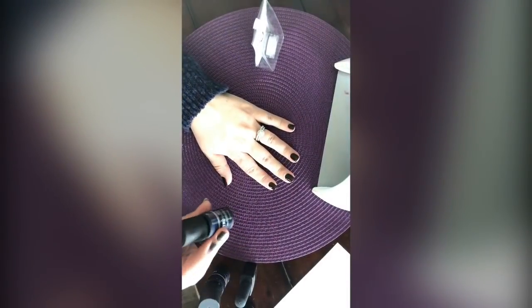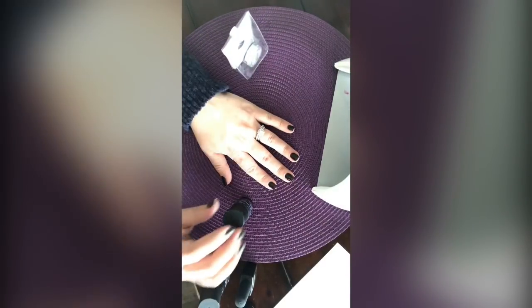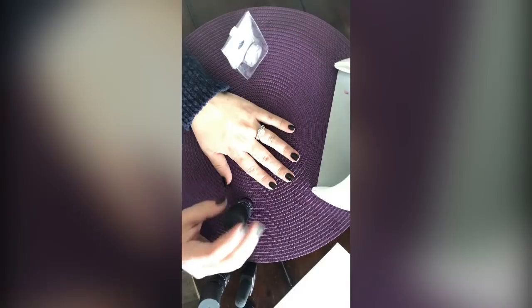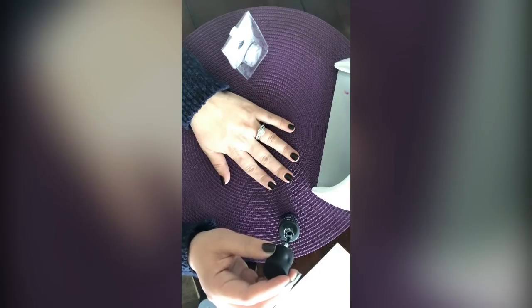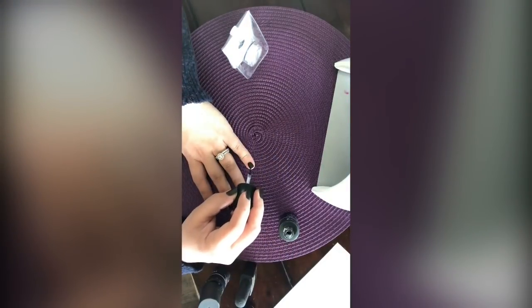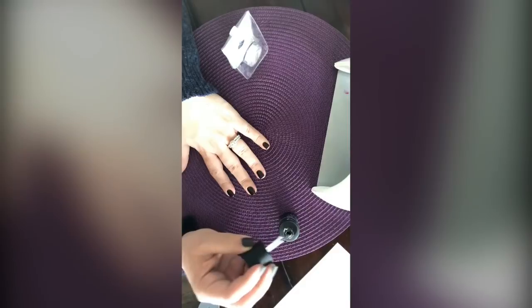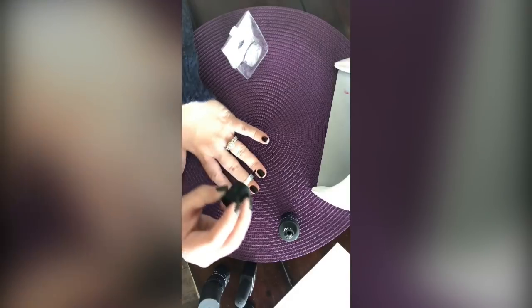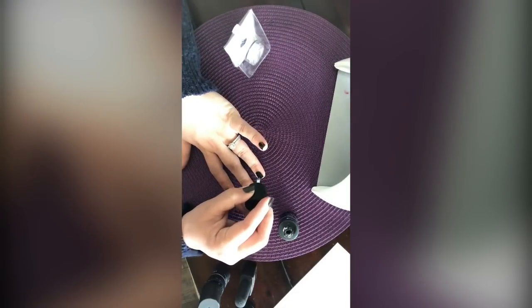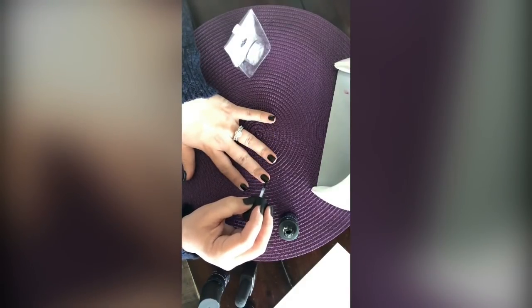Now I like to put a top coat on before the Chromatics — some people go straight in, and that's fine, but I like to seal in my color to make sure I don't lose any of the vibrancy. I'm doing a quick seal of my tips and a very thin layer. For short nails, remember: reverse swipe first, then go from cuticle to tip.